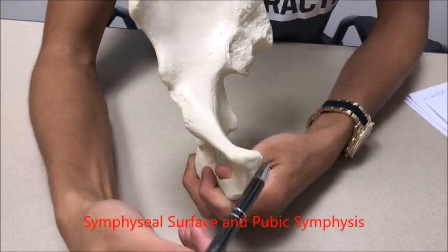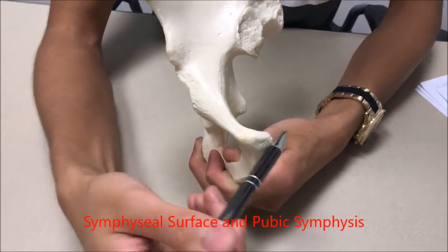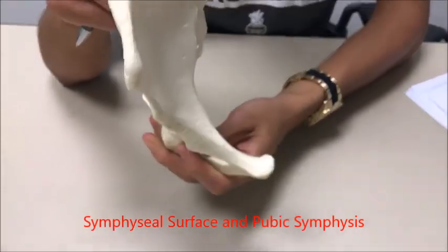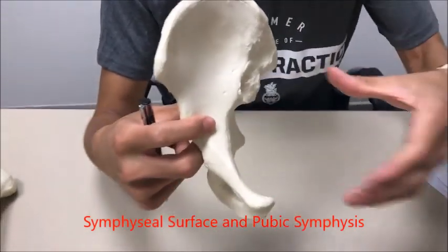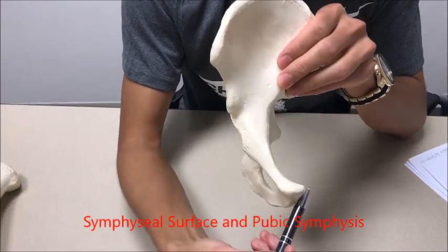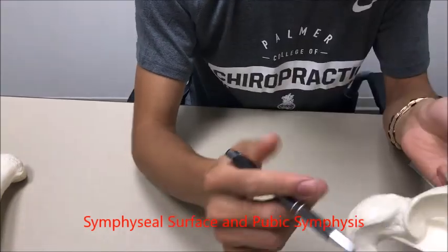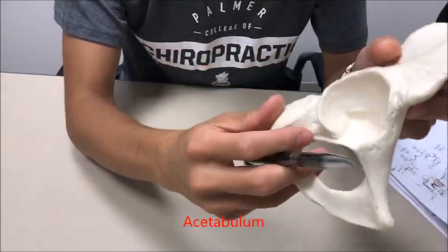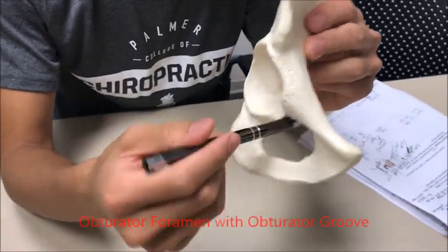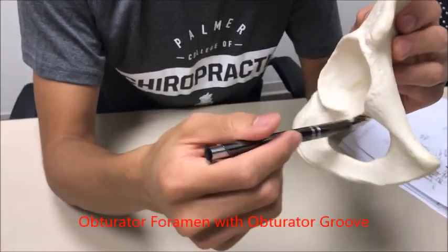Right over here is your pubic symphysis, and right over here is your symphyseal surface. You can imagine if the hip is oriented like this, another one connects right here — your pubic symphysis would be right over here. You have the acetabulum, which is the ball and socket joint, and then right underneath it you have your obturator foramen, which is pretty large.